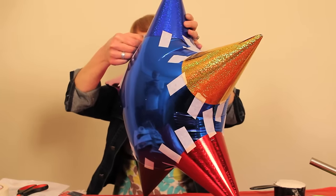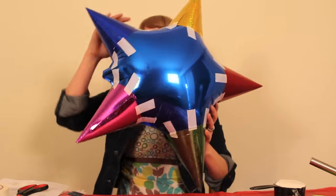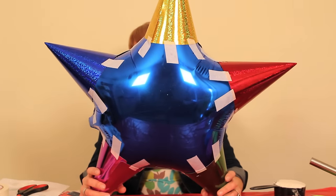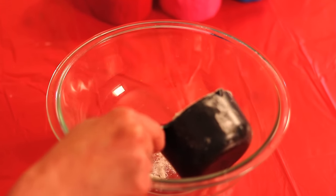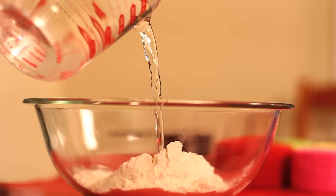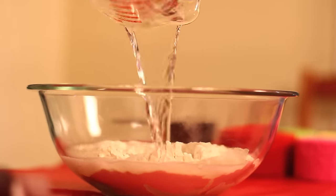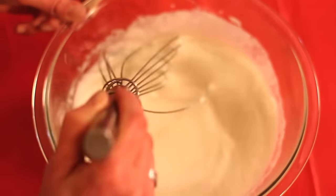Now we have the framework of our piñata with the birthday hats attached to the balloon, and now it's time for the messy stuff — the paper mache. To make our paper mache mixture we're going to need 1 cup of white flour and then 1½ cups of water, and then we're just going to whisk that all in.